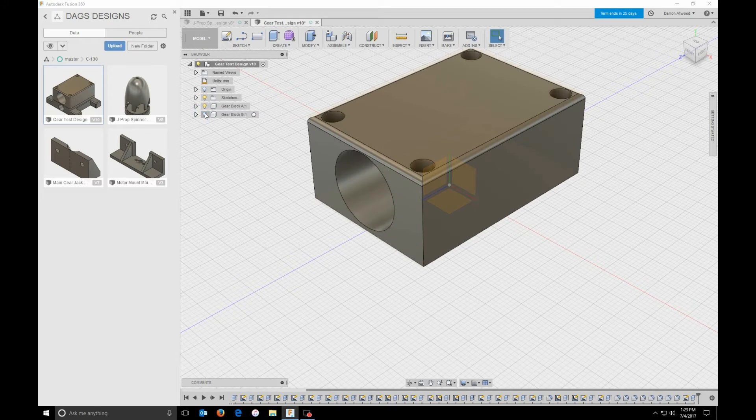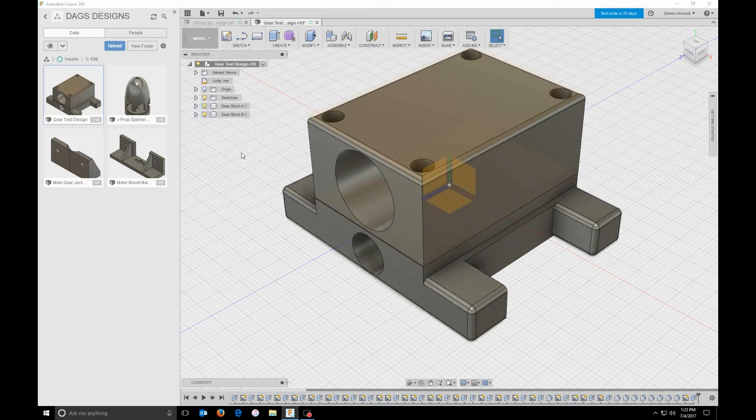It took me less than an hour and a half to draw each one of these blocks. Now it took me probably five or six hours playing around to figure out how to do some of this. One thing I really want to stress — Fusion 360 is not hard. There are a ton of tutorials on YouTube. If you are going to get this software, go on YouTube and go through some of the basic tutorials. There is a guy named Lars — look him up, he is the greatest teacher I have ever seen.